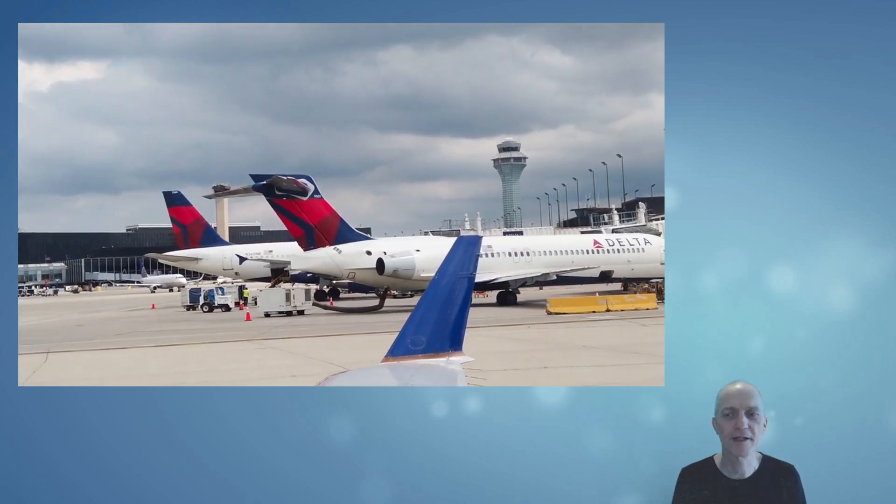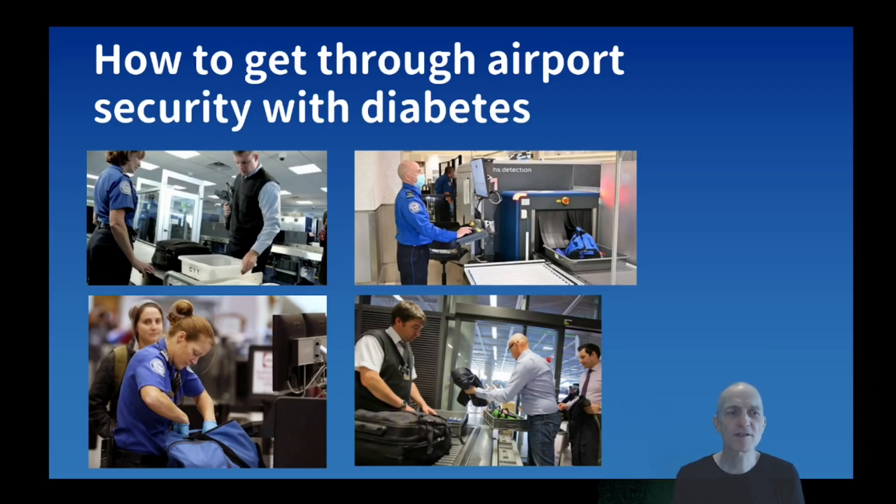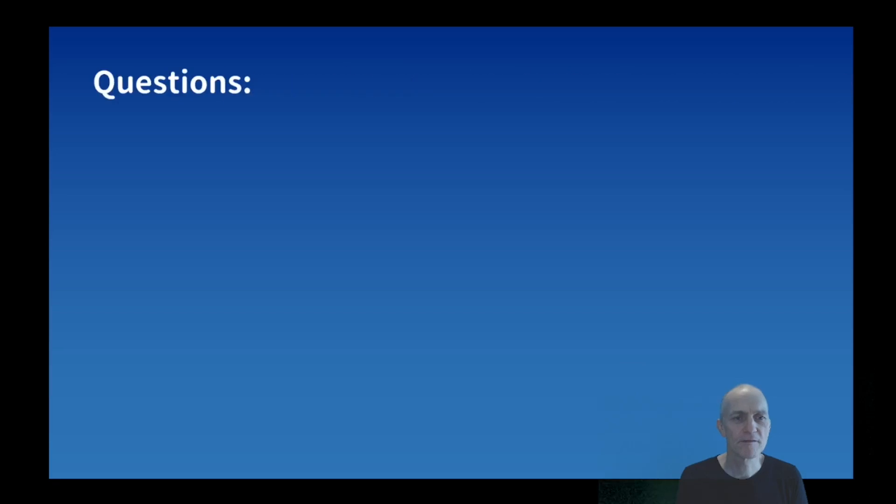The basic question is how to get through airport security with diabetes, because airport security is the main place where they check your stuff - that's where you need to be prepared primarily. But also think about that you're not just leaving one airport; you might go to another country and they might have different rules and regulations, so you might want to check on that as well.